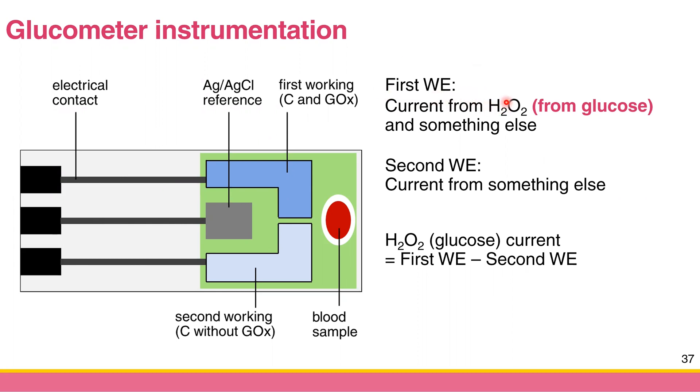To correct for interferences, the first working electrode has glucose oxidase, so you get current from hydrogen peroxide from glucose plus current from other compounds. The second working electrode has no glucose oxidase, so when you apply the potential you don't get current from glucose or hydrogen peroxide — only from the other compounds. Assuming the interfering signal is the same at both electrodes, you subtract the two currents to isolate the current from hydrogen peroxide and glucose only.